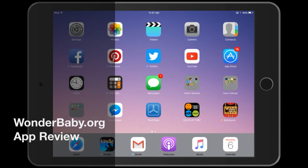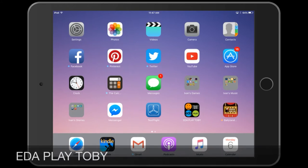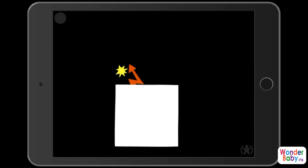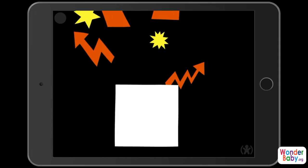Hi, I'm Amber from wonderbaby.org and I wanted to tell you about a new app from EDA play called Toby. You can think of this app as a sort of movie for really young children, or for anybody who is learning how to use their vision. I'm going to open it up so you can see it — very simple in terms of the images, the visuals, the movement, the sounds, and essentially you just watch these scenes go by.